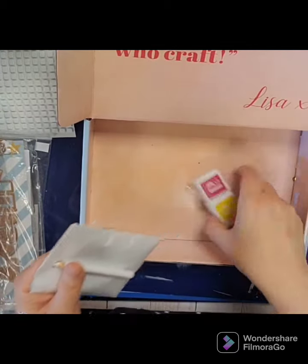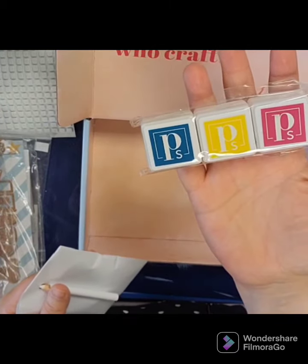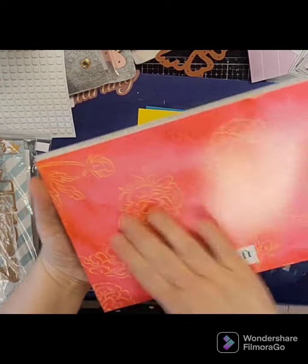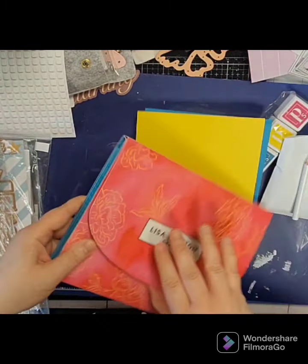And then you have three coordinating inks to keep as well. Take a look inside the wallet — beautiful bright pink watercolor wash.